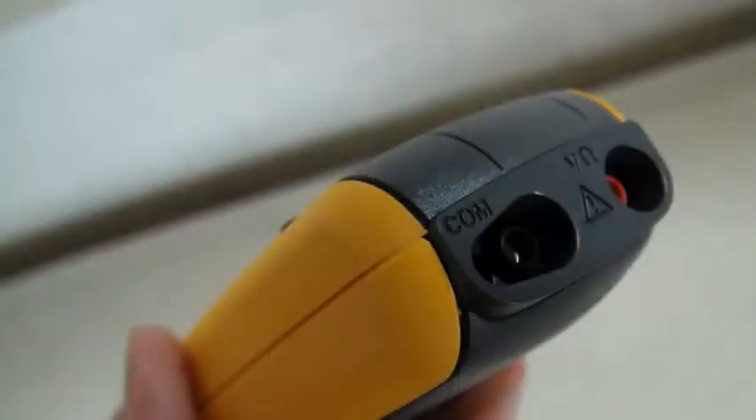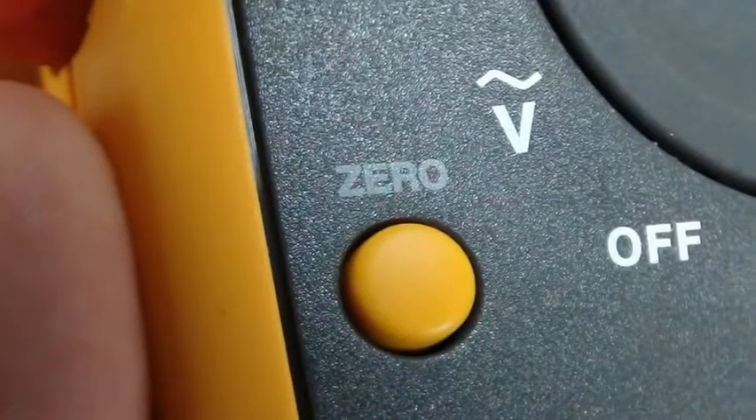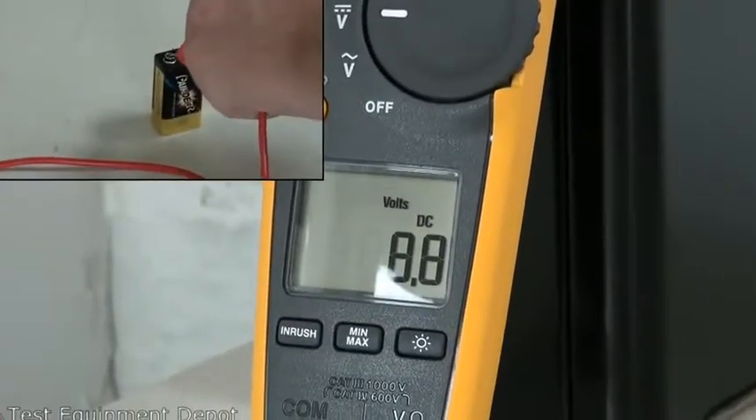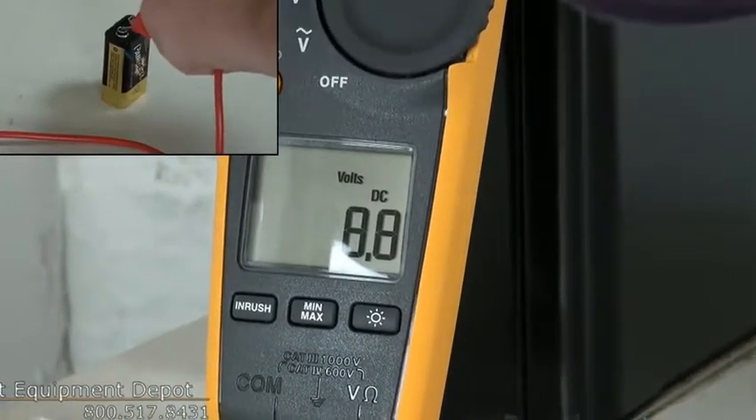It will measure resistance up to 6,000 ohms with continuity detection. It has minimum capture, maximum capture, averaging, and inrush recording to capture variations automatically.